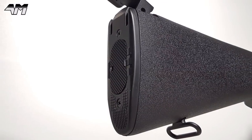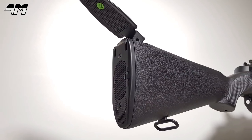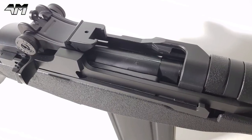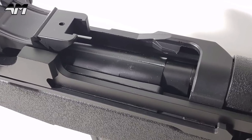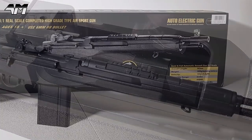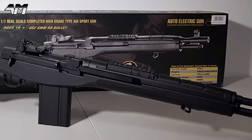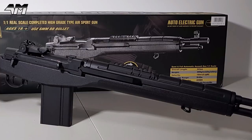Tokyo Marui is said to be a much higher quality M14. But the Symer version, which is a budget version, is awesome. The build on it is great. I have shot and held the Tokyo Marui version — went to my local airsoft store about two years ago and had a play with one of them. Very nice. But I'm telling you now, you get a lot of bang for your buck if you get this one right here.